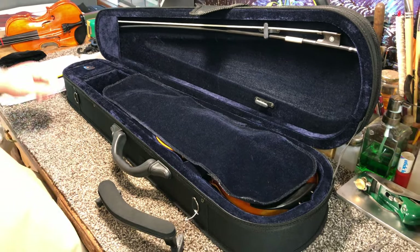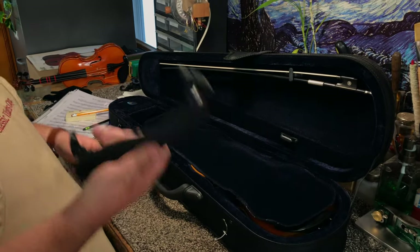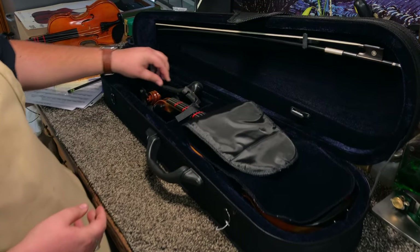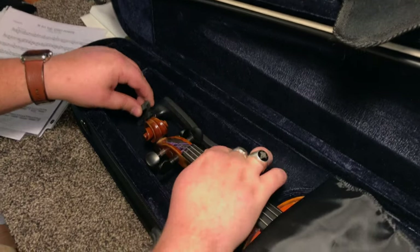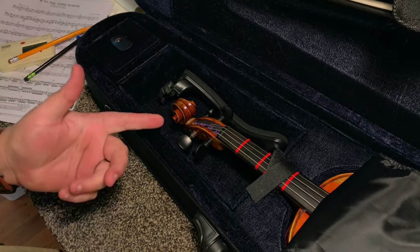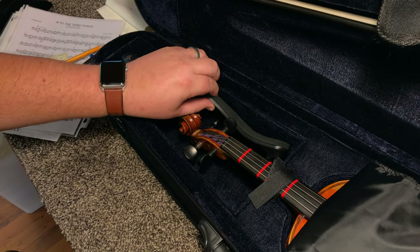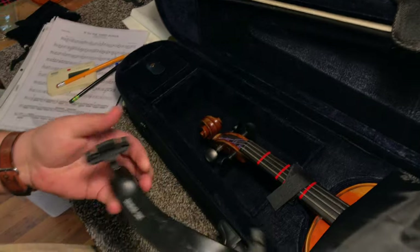Now the question is, what do you do with all these other things? Well, for your shoulder rest, the tendency is a lot of people will think they've got a little space next to the instrument here and try to jam it in. It doesn't really fit very well, and when it does, it's rattling around touching the instrument pegs. This can cause your pegs to get knocked out of tune, or worse, to actually get broken from the shoulder rest rolling around in there. So we really don't want to put that in there — it can even be a little difficult to get out.